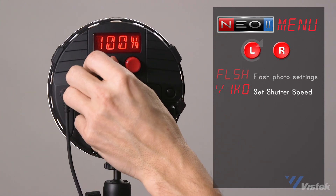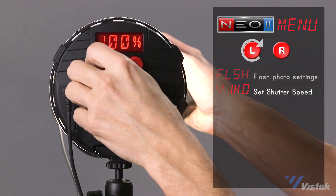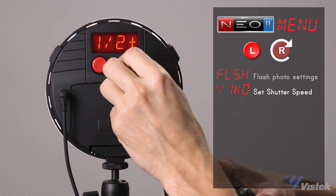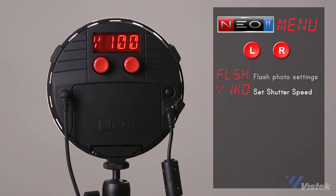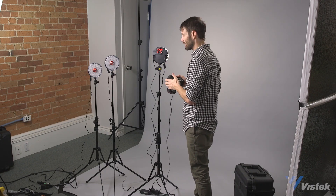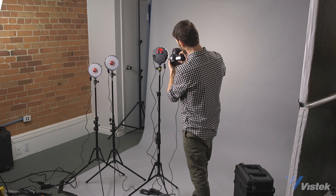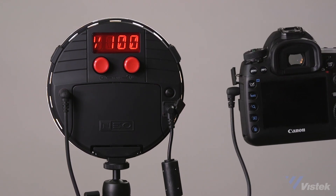You can also change the modeling light with the left-hand dial — it will just change the modeling light, not the overall power. If you need to change the power, press the left button and now you're at max, then dial down the overall power of the light. So at 1/100th here, make sure to go into your camera settings and set them to flash — all cameras are different so hopefully you know your camera well. Set your camera shutter speed to match the shutter speed on the light, so both are at 1/100th.